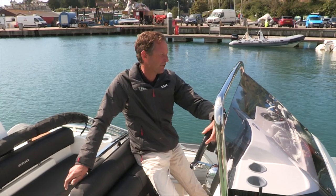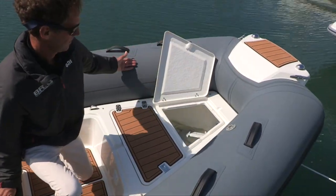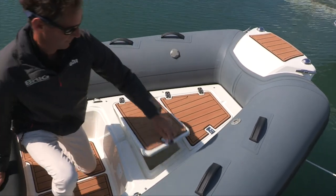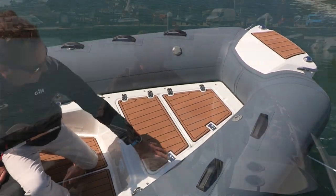Coming off from that we have two lockers. We have an anchor locker for the anchor chain and line, and then behind that we have a larger completely clean locker which we can keep our fenders and lines in, and some personal effects and kit bags.